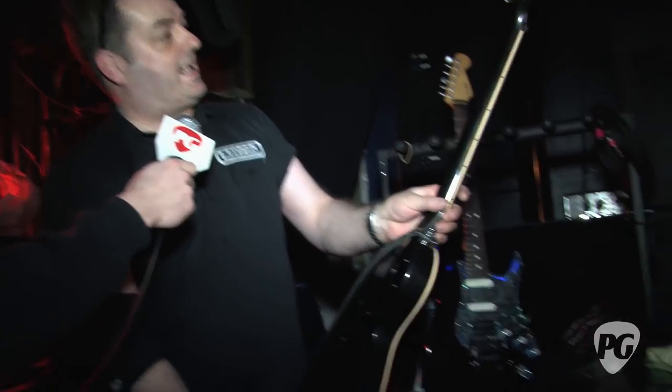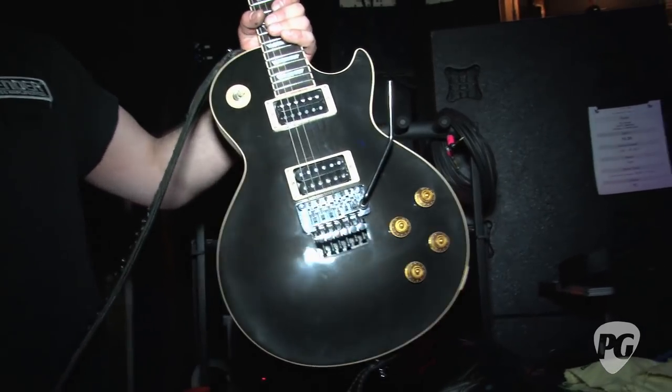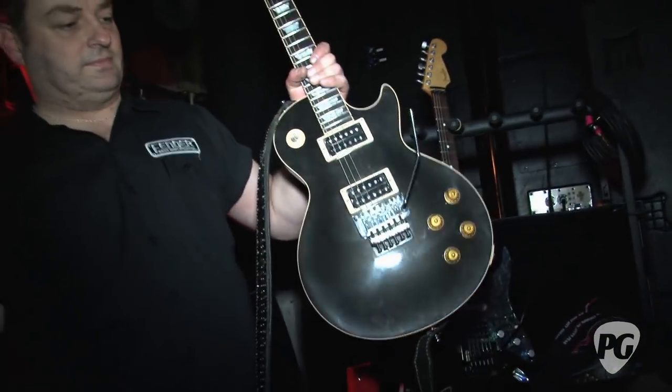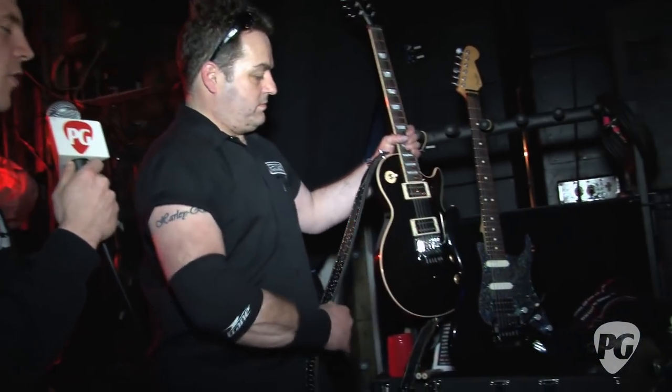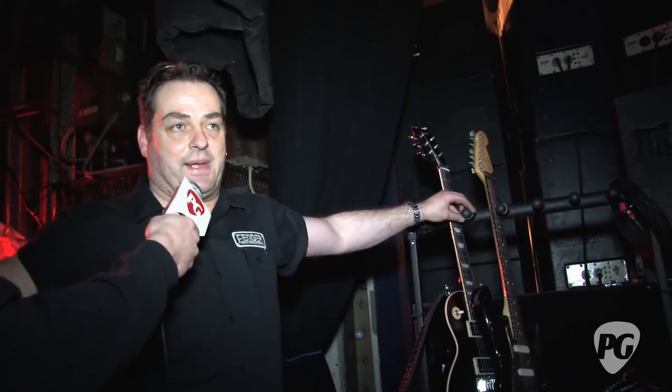As a guy that hears it every night, is there anything compensated or missing with a thinner body? Sometimes people say you gotta have a thick mahogany body with the Les Paul to get that true thick, crunchy tone, creamy distortion with the humbuckers. No, I mean, he's going through the angles over here and I don't hear any grumbles from front of house or anything like that regarding thickening it out. So I presume it's pretty much a happy camp.